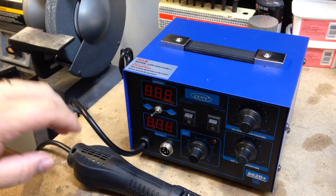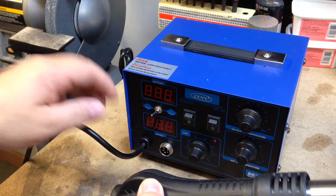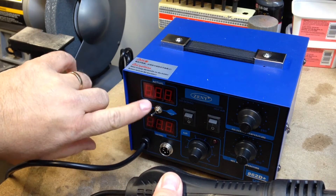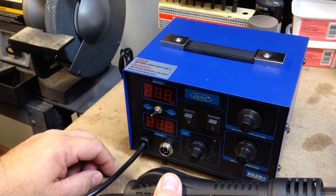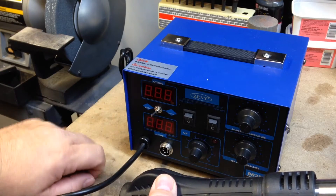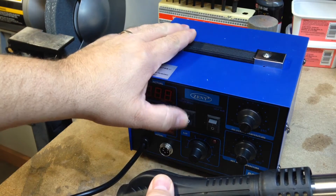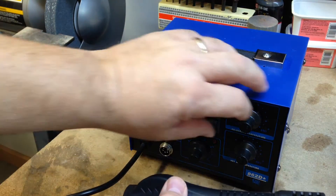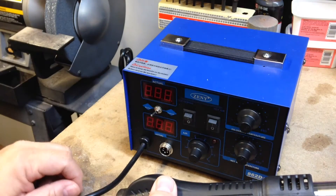On a little closer inspection, the hot air gun is permanently attached to the front. It seems to have auto and manual mode. I guess these are temperature outputs — soldering, hot air, soldering temperature, hot air temperature. Pretty neat.